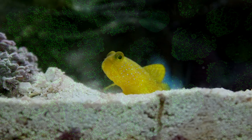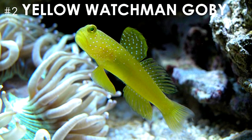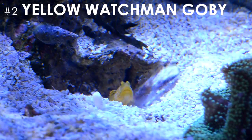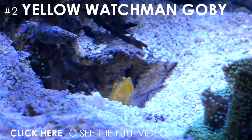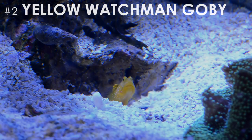My second favorite starter fish would have to be the yellow watchman goby. In addition to its vibrant color and interesting look, this fish exhibits one of the most interesting behaviors known to the saltwater hobby. It will actually pair up with a pistol shrimp to form a symbiotic relationship. The pistol shrimp has poor eyesight and acts as the goby's bodyguard, while the goby provides food for the shrimp and helps burrow tunnels for the two to live in. This phenomenon is easily one of the most interesting things I've witnessed in the hobby and it's perfect for any beginner hobbyist.